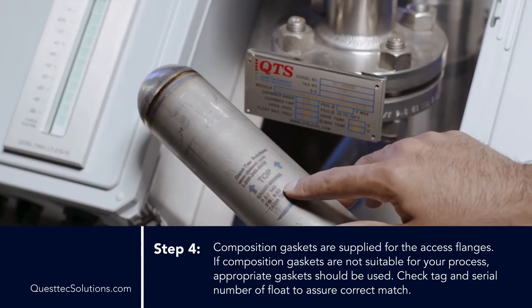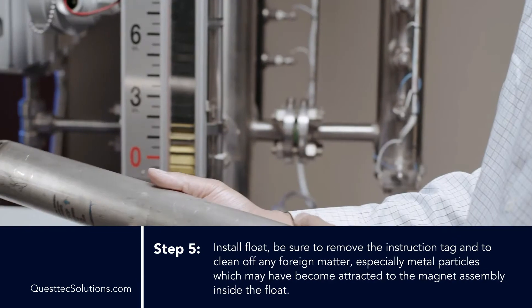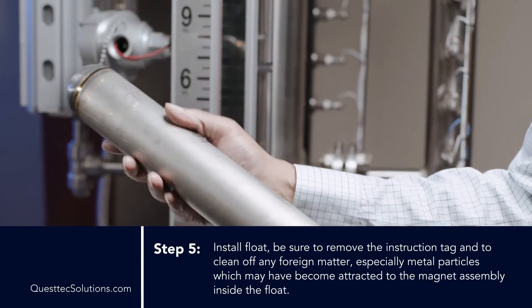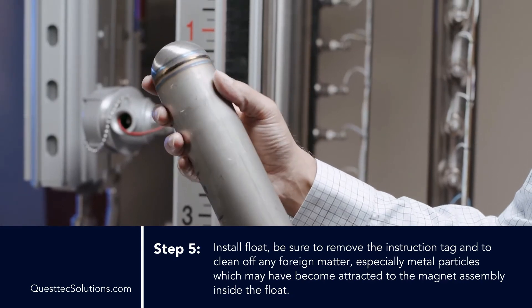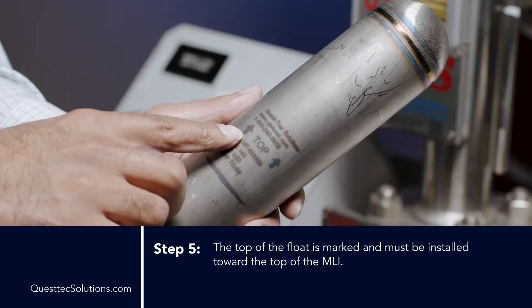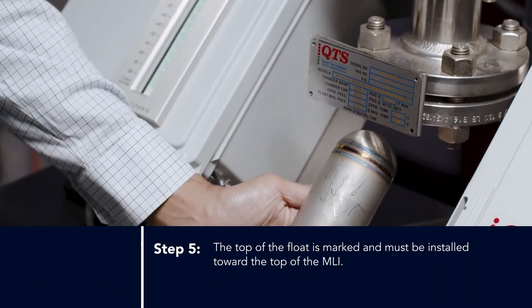Check tag and serial number of float to assure correct match. Step 5: Install float. Be sure to remove the instruction tag and to clean off any foreign matter, especially metal particles, that may have become attractive to the magnet assembly inside the float. The top of the float is marked and must be installed toward the top of the MLI.